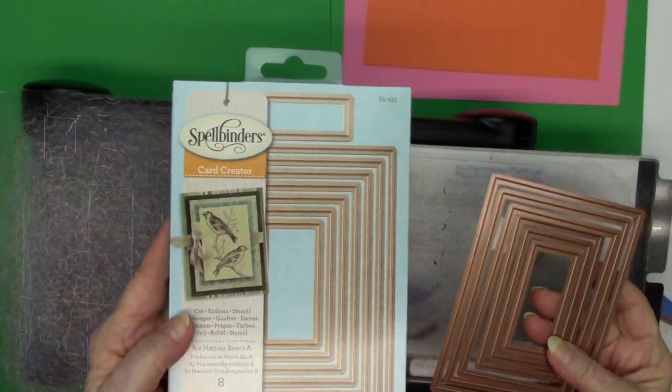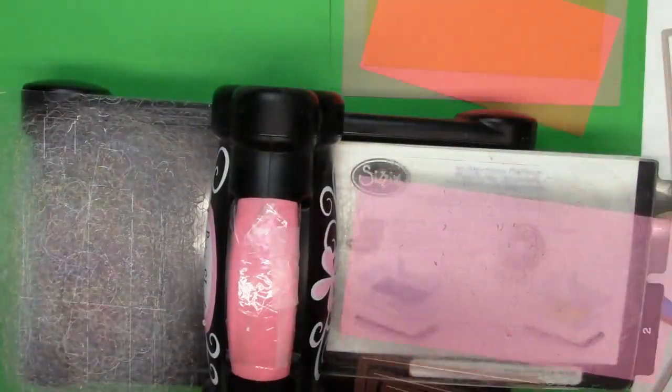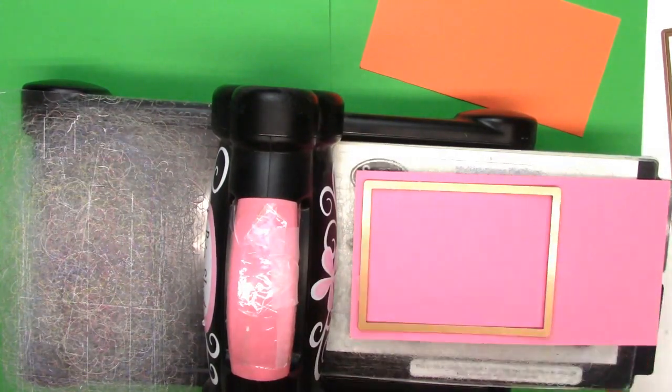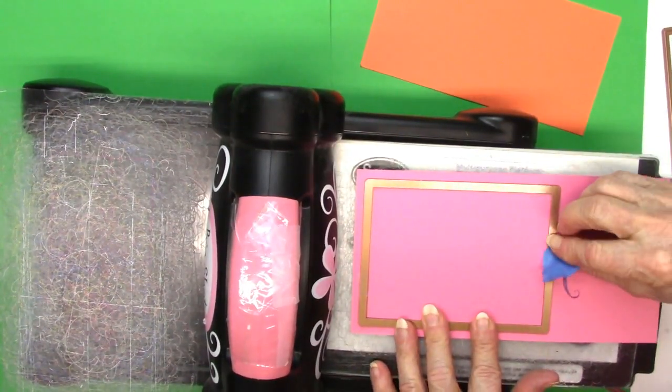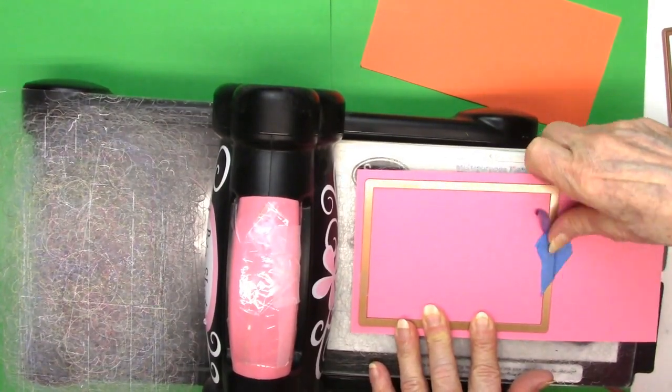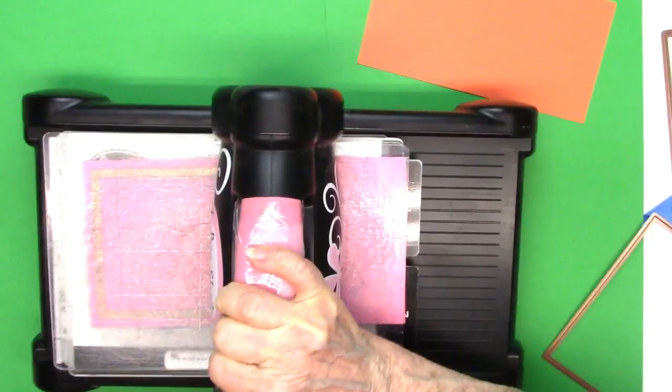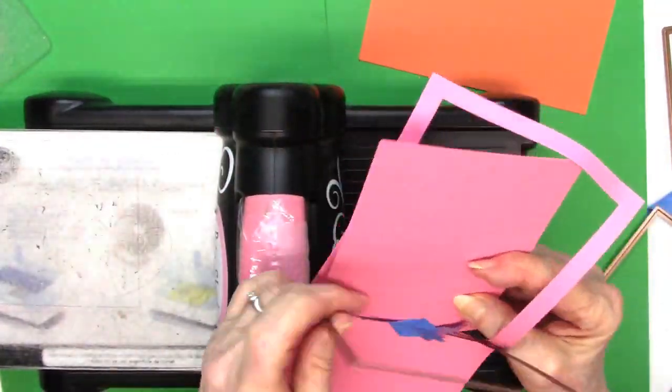Hi everybody, Carol here, welcome to my YouTube channel. Today I'm doing part two of the 10 cards one kit — the Simon Says Stamp August 2018 card kit. The first card uses Spellbinders rectangular dies.